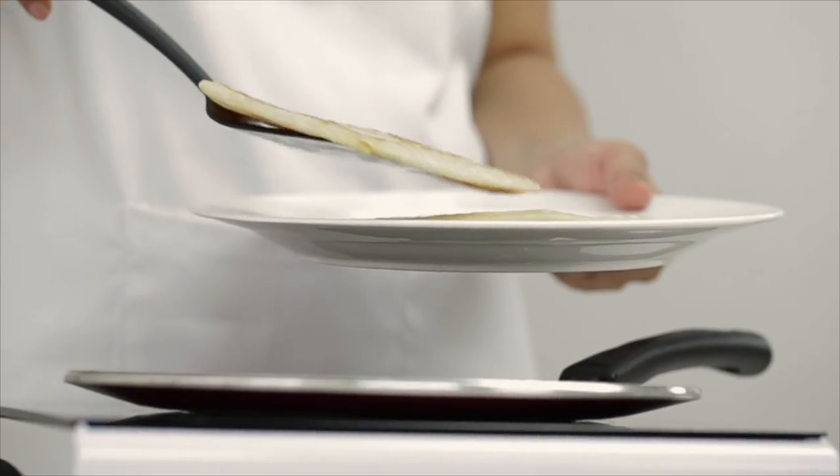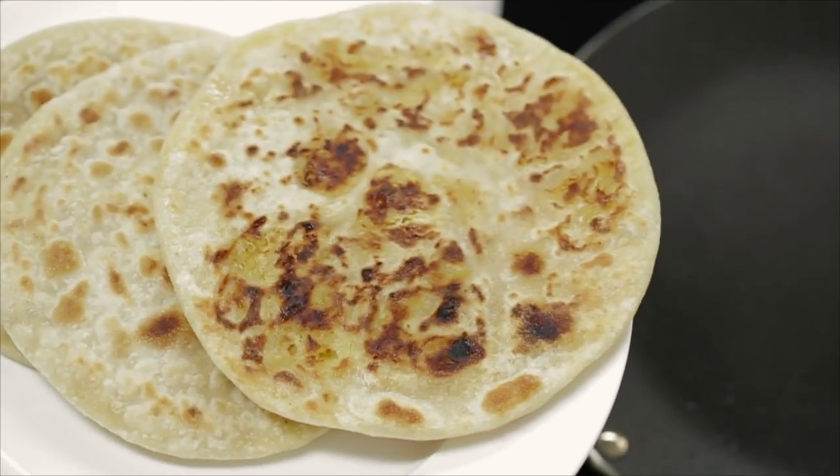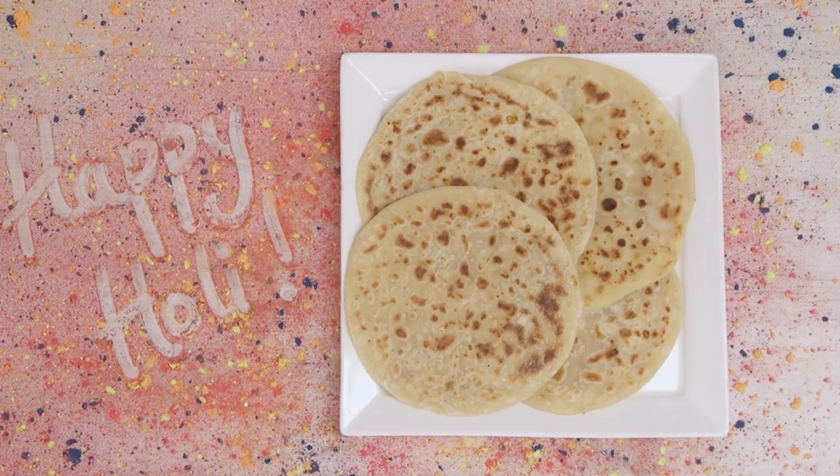And these sweet, delectable puran polis, piping hot from the glamorous kitchen, are ready to make your ordinary day awesome. Have a happy Holi.